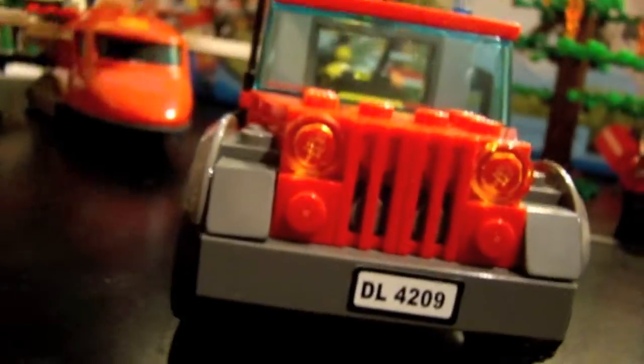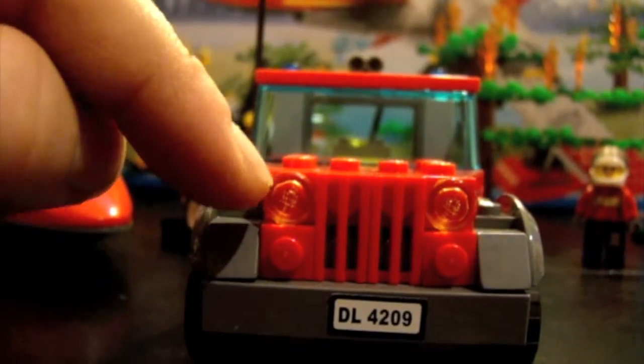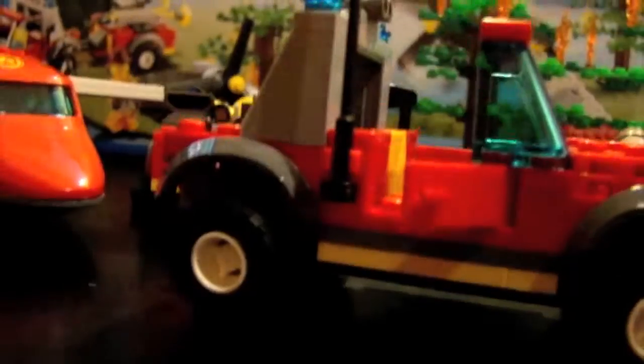Here's the awesome fire jeep. The front detail is very cool with a nicely designed jeep-style front. It features two new smooth yellow studs and a plate sticker reading DL4209. It has a nice tall blue windshield, two doors that open and close on the left and right sides, fits one minifigure to drive, a yellow seat, a tall antenna, and an axe clipped on the opposite side.